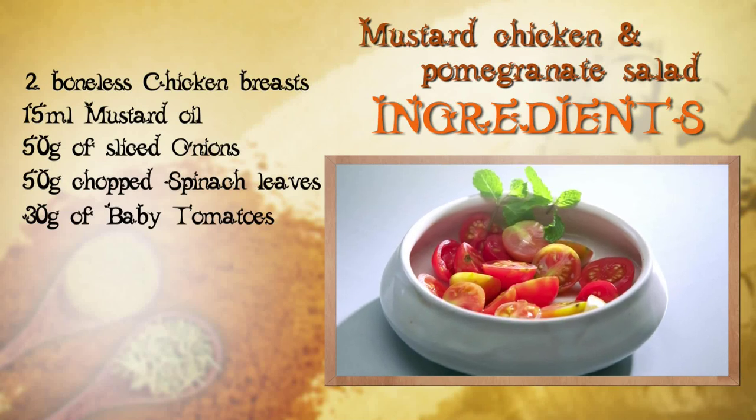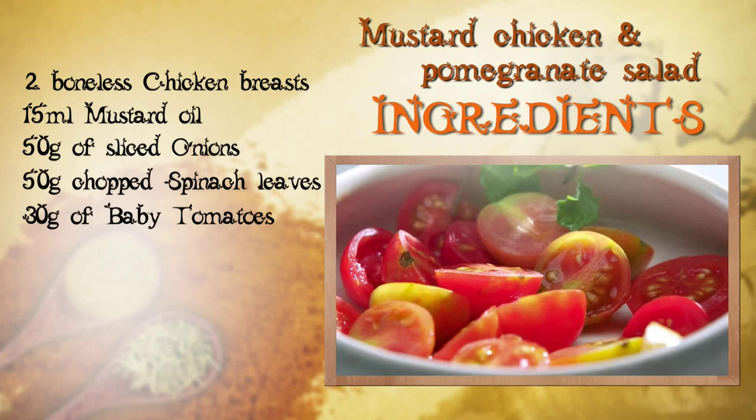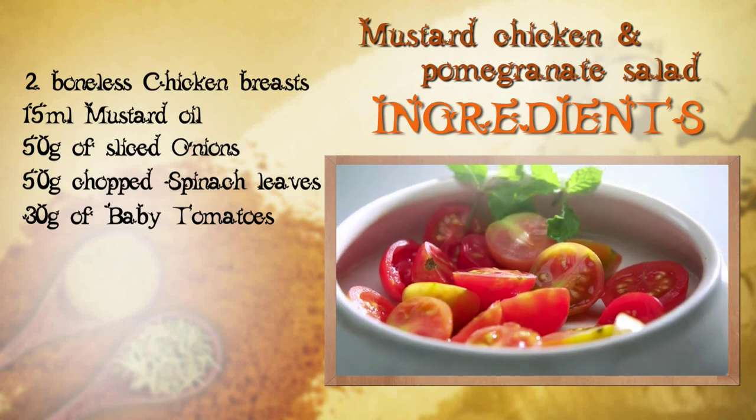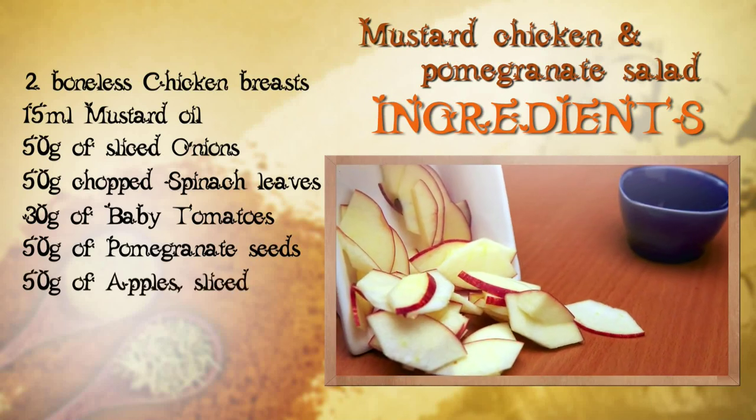Now you can use regular tomatoes if you like, but I think that adding baby tomatoes puts that whole extra special oomph to the dish. We also need 50g of pomegranate seeds and 50g of apple sliced thin.